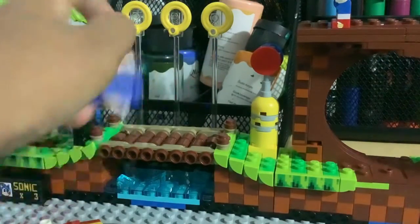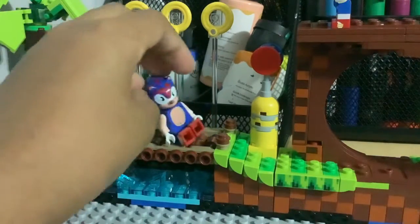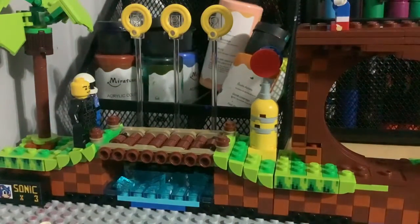When he fell on the bridge, I had to take apart these parts so he can, like, make it look like he broke the bridge. I wish that it was actually a feature though. This is a Green Hill ring, not a Play Ring.